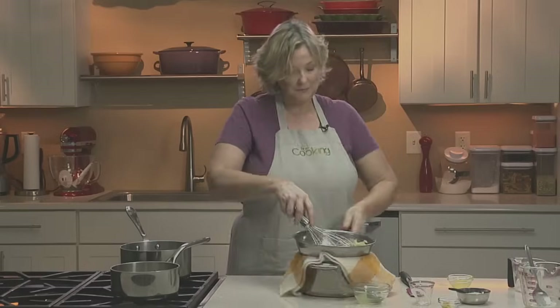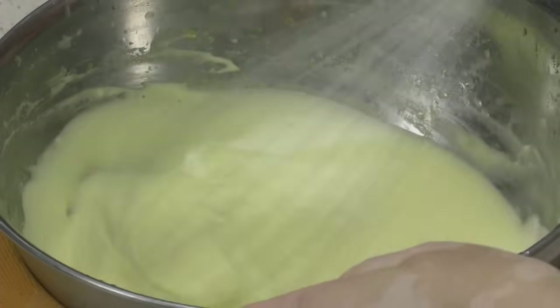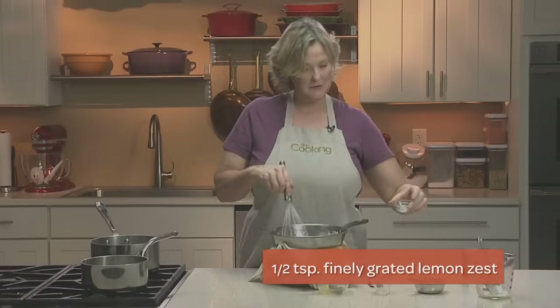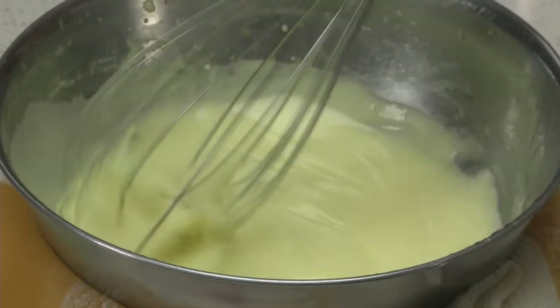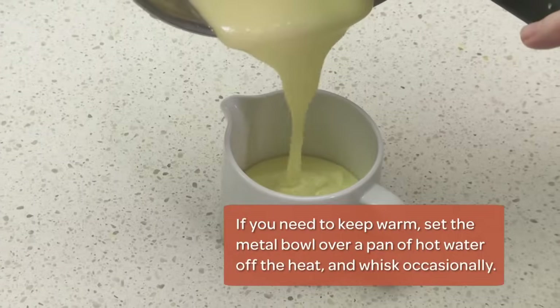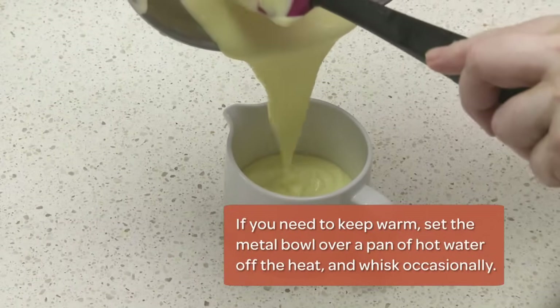Okay, we've added all our butter. Then at the end, for a little extra lemon flavor, we'll add the lemon zest. So now we have our hollandaise sauce. Pour it into a little pitcher to serve — and you see it's lovely, light, and lemony. Just what you want.